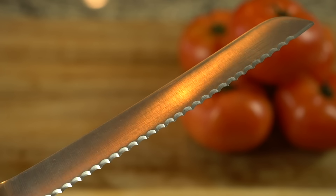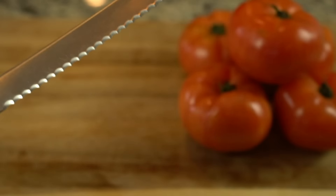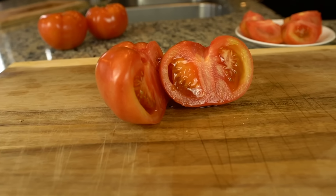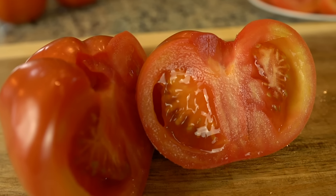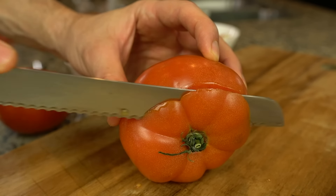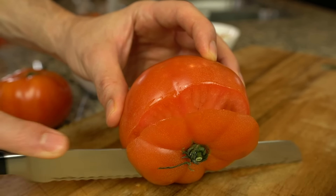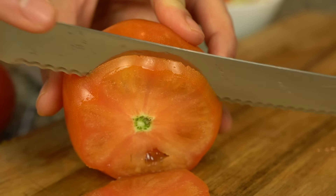Once you have a serrated or super sharp knife, you're going to use the core of the tomato — that firm bit that runs from the stemmed top to the bottom — to your advantage. If you want to cut tomato slices, situate your clean, de-stemmed tomato sideways on the board and then trim the top away. Make your slices as parallel to that as you can, with whatever thickness you prefer.